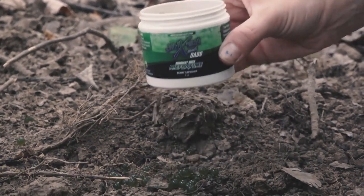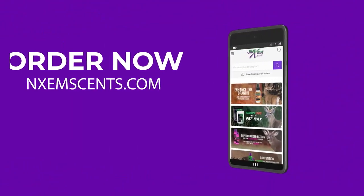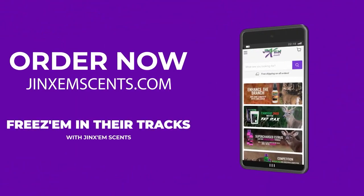Available in our new scent names. Order now at JinxumSense.com. Freeze them in their tracks with JinxumSense.